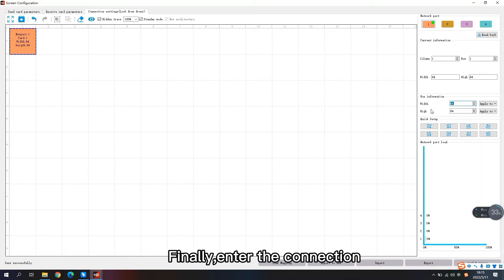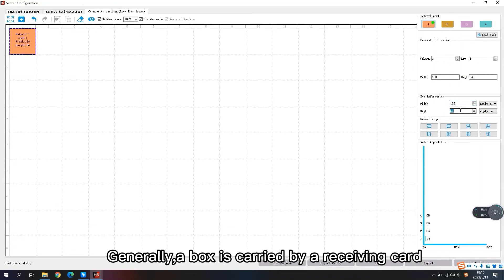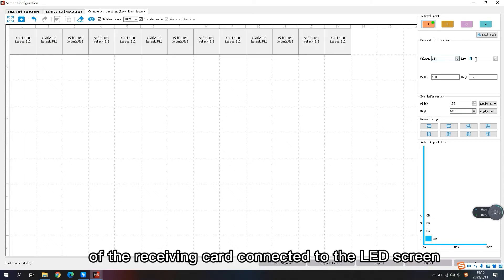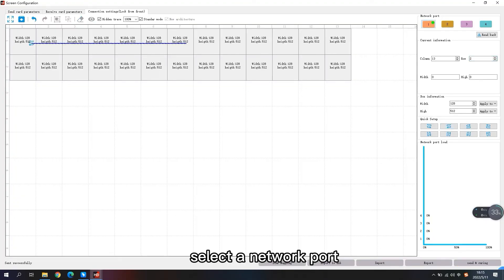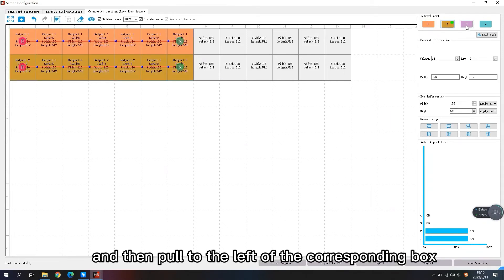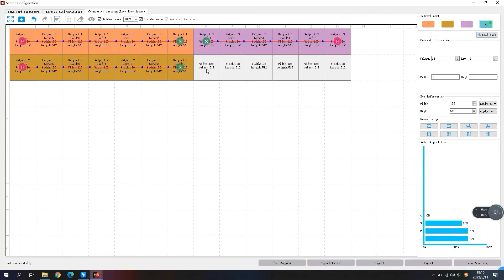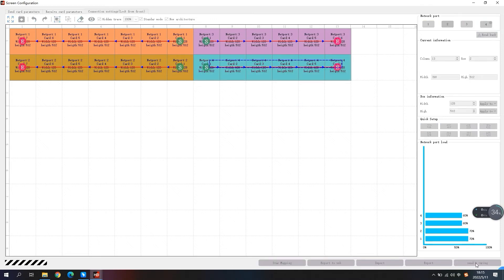Finally, enter the connection setting interface to connect the receiving card. Generally, a box is carried by a receiving card. We set the width and height of the receiving card according to the actual width and height of the receiving card connected to the LED screen. To set the connection mode, select a network port and then a connection mode of the receiving card, and pull to the left of the corresponding box to select the connection mode of the other network ports. Then click send to complete the screen configuration.